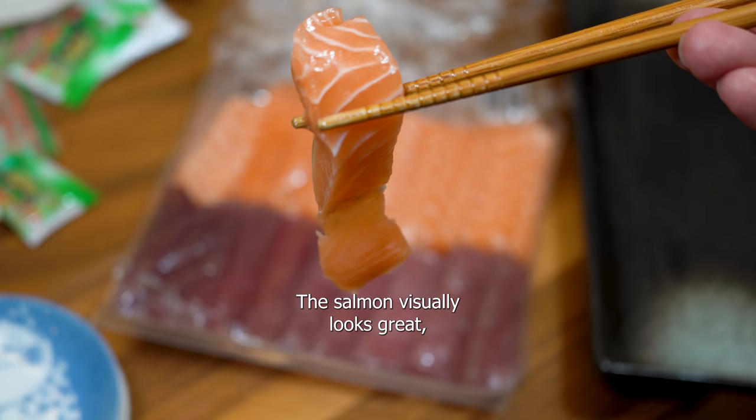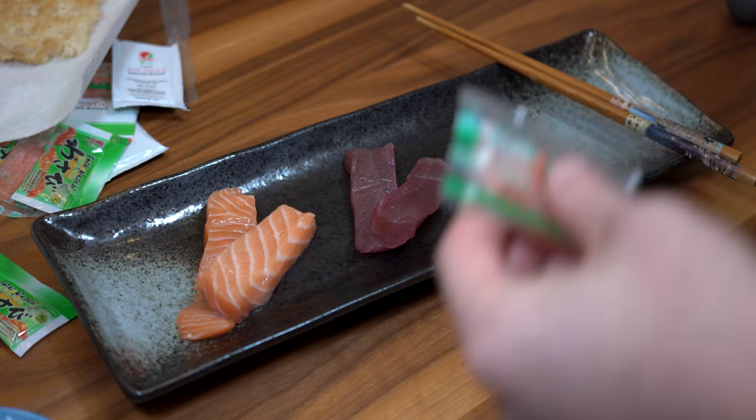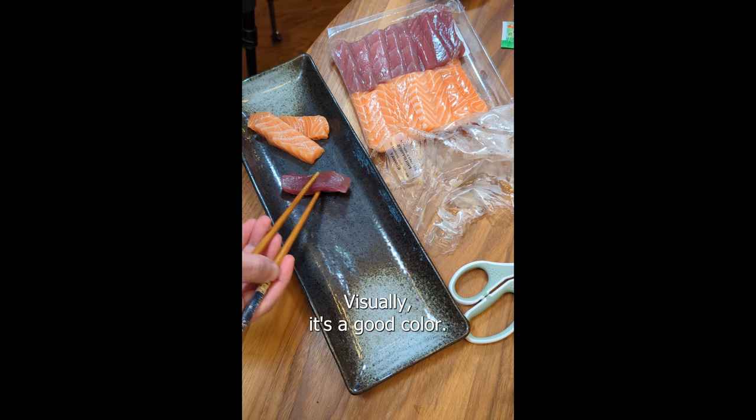The salmon visually looks great, although it's cut a little weird. Next, the tuna — the texture feels right, and visually it's a good color.